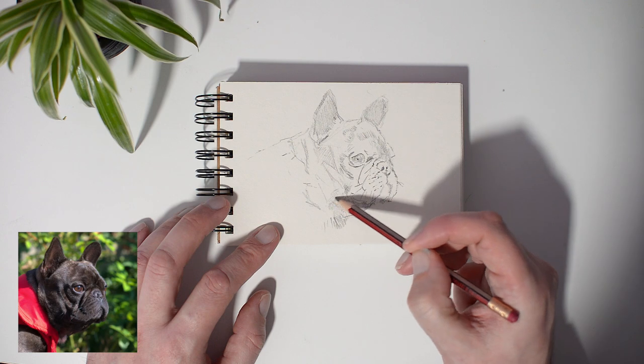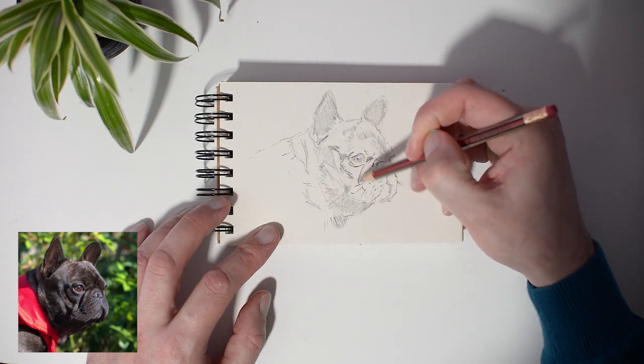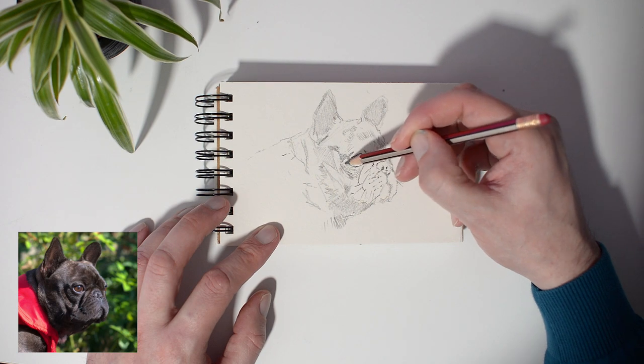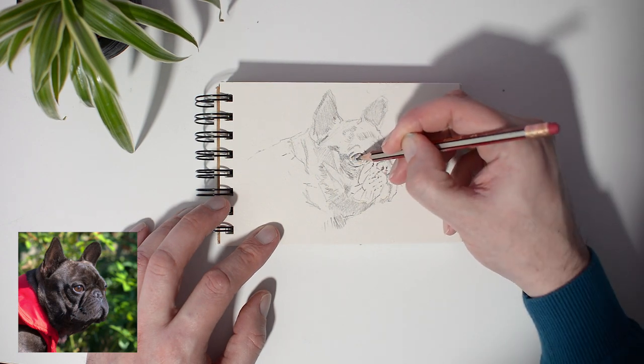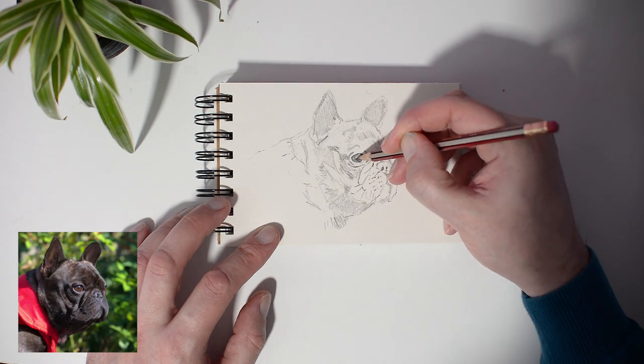Like I said, the dog is my own dog. He often sits in my studio while I'm painting. It's nice to have some company, because in the end, as a full-time artist, you work a lot alone most of the time.